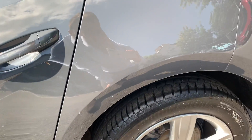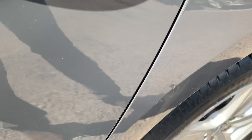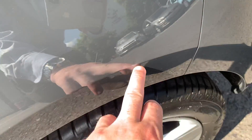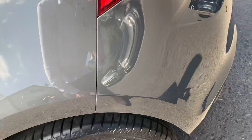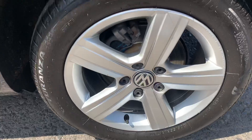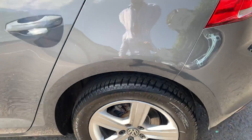Rear wheel arch on the passenger side - little mark there, it's also caused a little bit of a dimple dent. Another little dimple there, just catches in the sunshine. Again just some light marks on the paintwork but nothing too extreme. Looking at the alloy wheel, a couple of little scuffs around the outside but that's about it, nothing on the actual face of the wheel.